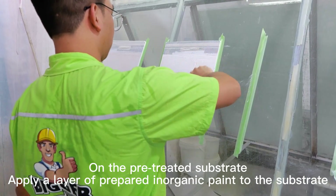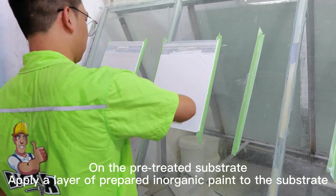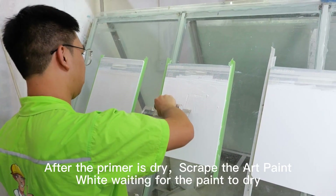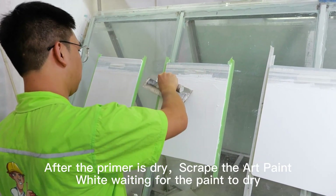Stucco Effect. On the pre-treated substrate, apply a layer of prepared inorganic paint to the substrate. After the primer is dry, scrape the art paint while waiting for the paint to dry.